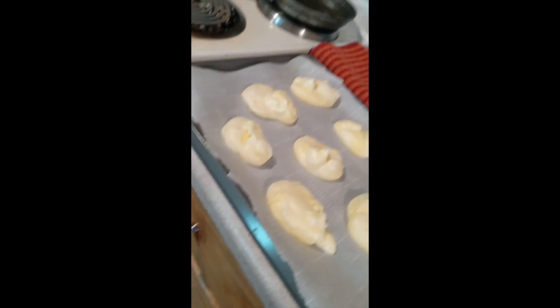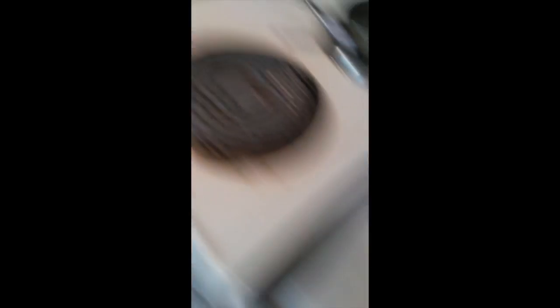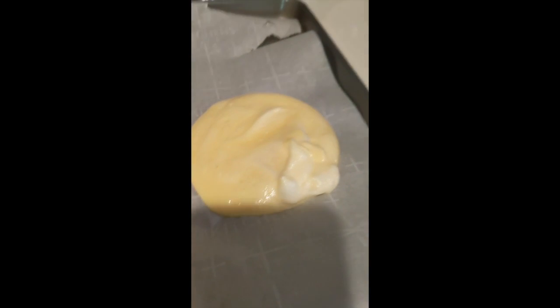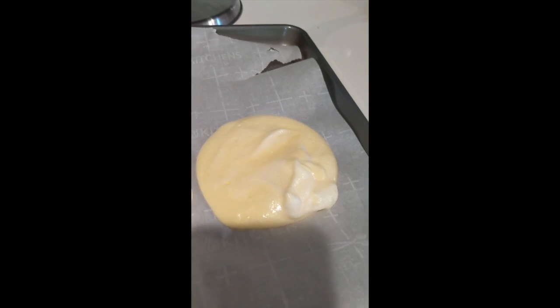All right, these are fluffy for sure so I didn't screw it up too bad. I've definitely had times where I've really screwed it up. These ones are a little less fluffy — that one especially is just a sad blob. That one's fluffy, that one's not. We're gonna put them in the oven.